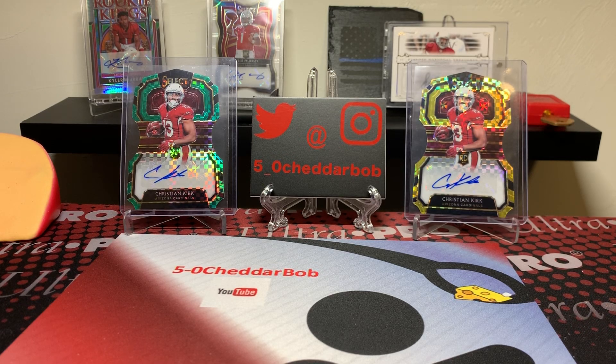What's up YouTube? 5-0 Cheddar Bob back with another video. It is Sunday and it is mail day Sunday. I only have three packages here, however one of them I really wanted to get to and open, and you'll see why.